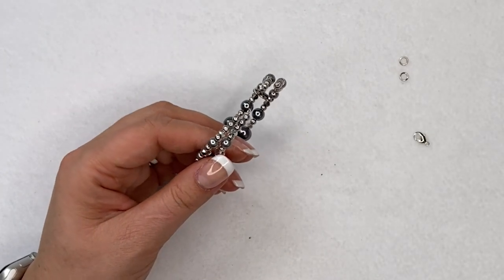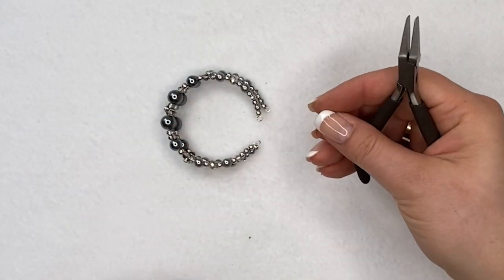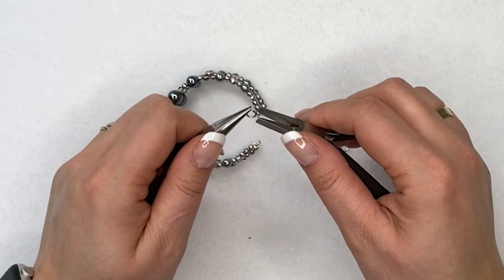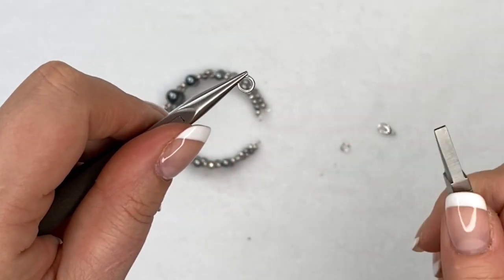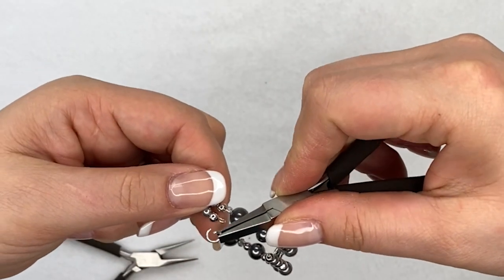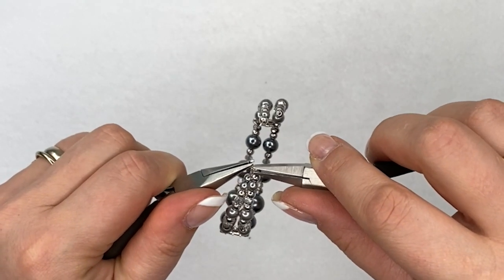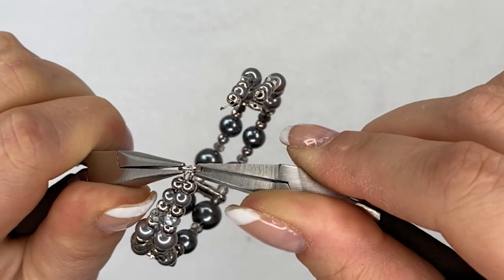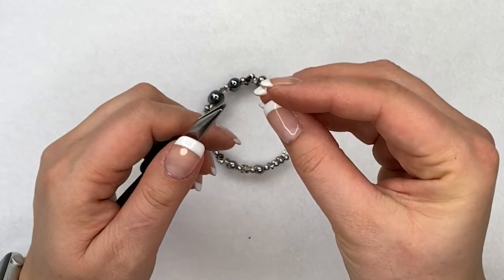Connect everything with a couple of jump rings and a lobster clasp. For jump rings, I like to use a flat nose and a chain nose plier — I don't recommend using round nose pliers to open and close them. A jump ring has a cut at the top; never pull it apart, always twist it — one side toward you, one side away. Thread both of those loops through the jump ring. When closing, go just past the middle and it will spring shut. On one side add just a jump ring; on the other side you'll add a jump ring and the lobster clasp together.